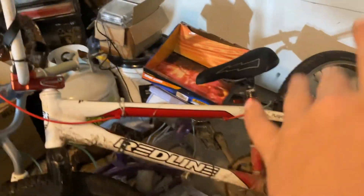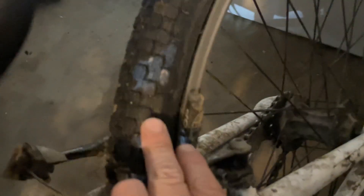I'd rate my setup out of 10. The Redline Bike Flight Pro 24 — it's all aluminum and carbon fiber. The upgrades I've done to it are the bars, the seat, and the tire, because I'm going biking for my birthday. I also put on new pads and cranks — they're the same brand as the bike, just a different style crank.